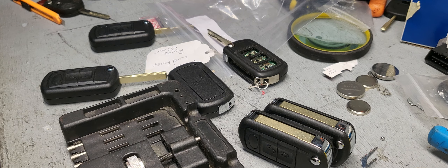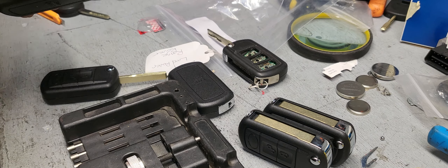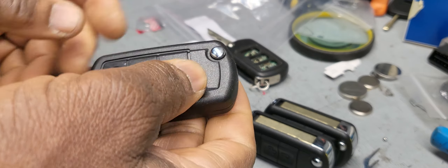Welcome back to Best Car Fixes. Please subscribe, share and like. Today we are talking about Land Rover Range Rover key. The customer brought one key like this — brand new — and he says he needs to program it.